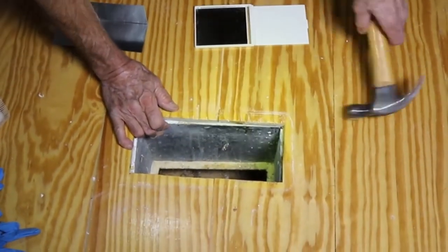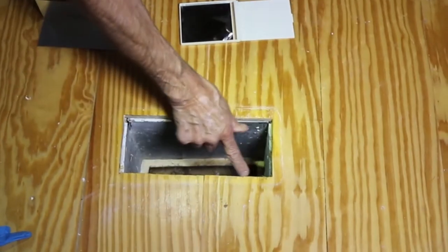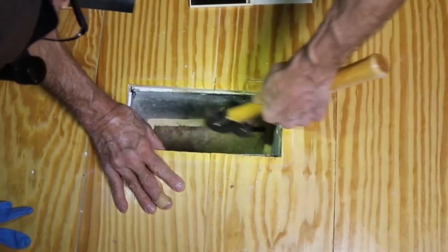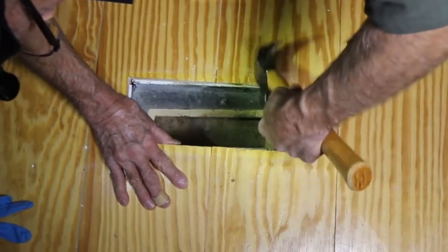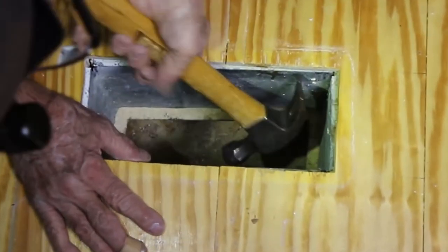First I'm starting out by making sure that the riser is intact and that it's securely fastened to the joists. So I'm just taking a hammer, pounding in the nails and the staples, making sure that that opening is as large as it can be.